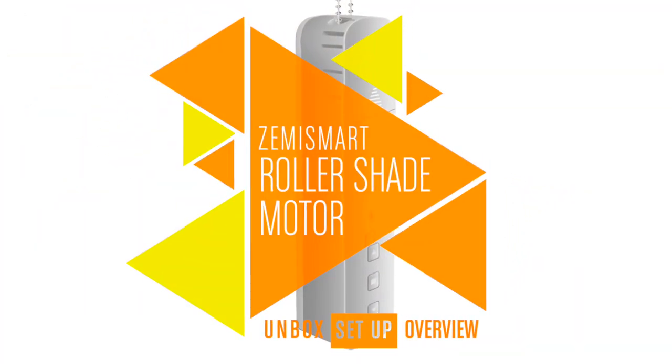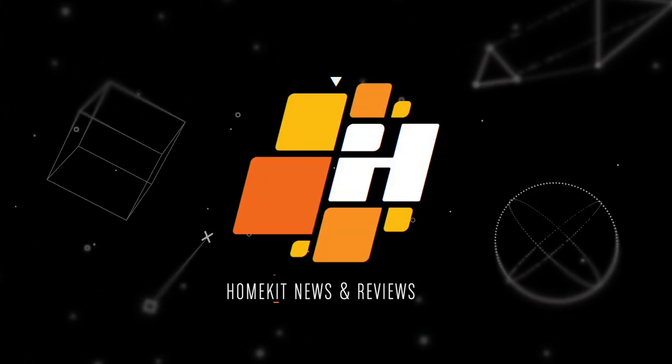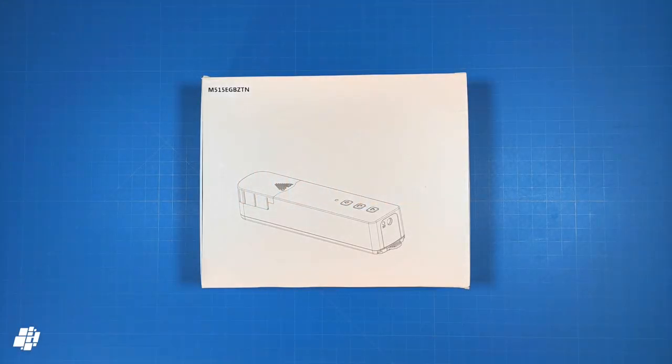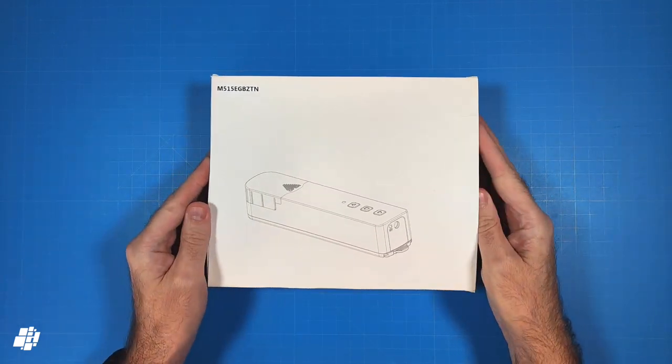This week on HomeKit News, the Zemismart Smart Roller Shade Driver with Zigbee. We're taking a look at our second device courtesy of Zemismart, which in this case is a Roller Shade Driver in a rather plain box.